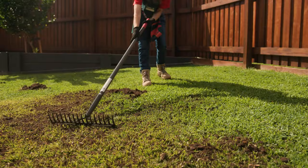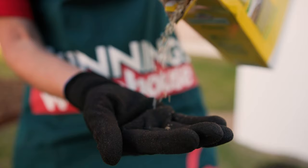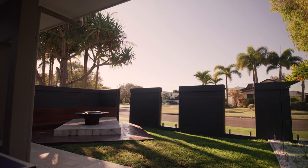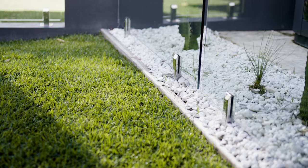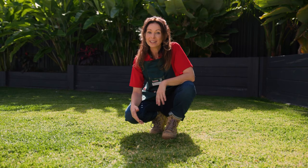Depending on your lawn type and whether you have bare patches, you can fix any holes with a sprinkle of lawn seed. In most parts of Australia, spring is the best time to grow a new lawn from seed. The weather is usually mild, with temperatures being neither too hot nor too cold, giving grass seeds a chance to grow under optimum conditions. The second best time is early autumn. However, if you live in cooler regions of Australia, it's better to wait until the middle of spring to sow your lawn seed.